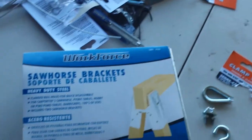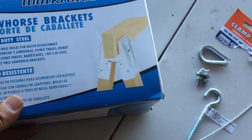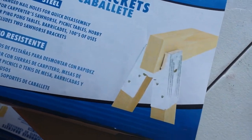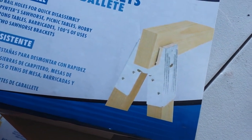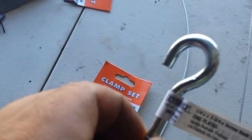I wanted to come up with another way. One way was getting these sawhorse brackets. All I got to do is buy one of these — it's like $6.99 at Home Depot and you get two of them. As you can see in this illustration here, it's pretty much a sawhorse. On the top part of the sawhorse, one right here and one on the other end, you're going to put these little hooks.